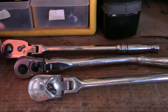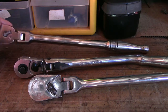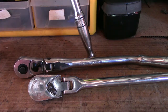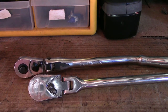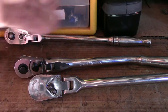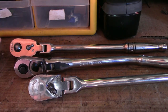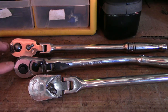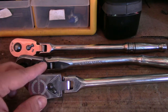Craftsman is made in China, Harbor Freight is made in China. I want to say Snap-on is made in the U.S., but who knows — nowadays everything is made in China. Supposedly Snap-on is supposed to be made in the U.S., but I know they outsource some of their stuff so it's not all made in the U.S. Craftsman used to be made in the U.S. but now they outsource as well. Harbor Freight is definitely China.